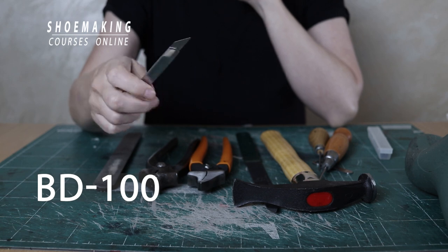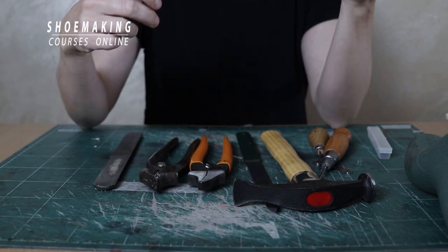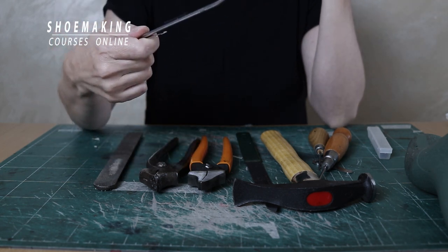It's an excellent knife. Working with this knife we cut leather, different types of leather, and we cut cardboards. This knife is good.